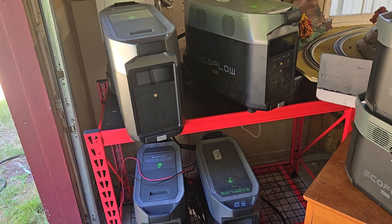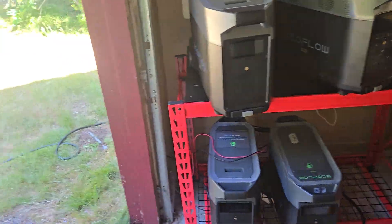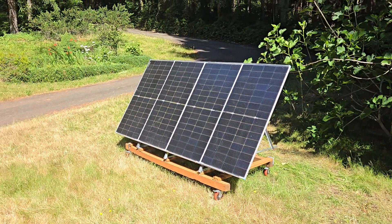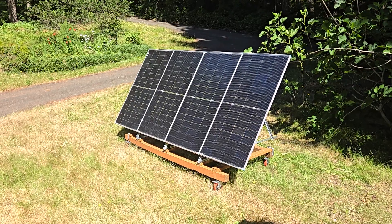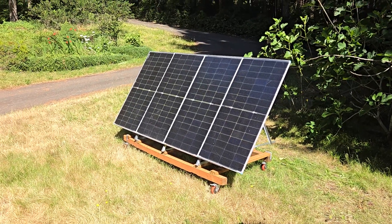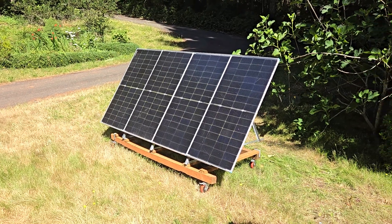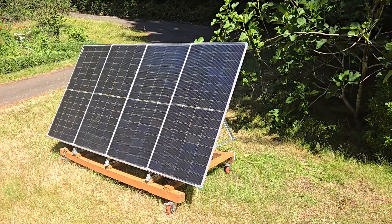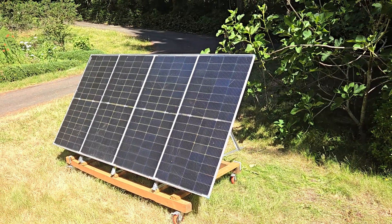Each of the Delta Pros is connected to one bank of solar panels. The one here in the front yard is four panels, 220 watts each, connected in series, and I've been getting 600 plus watts out of them pretty much all day long. In the backyard, I've got two 550 watt panels connected in parallel.